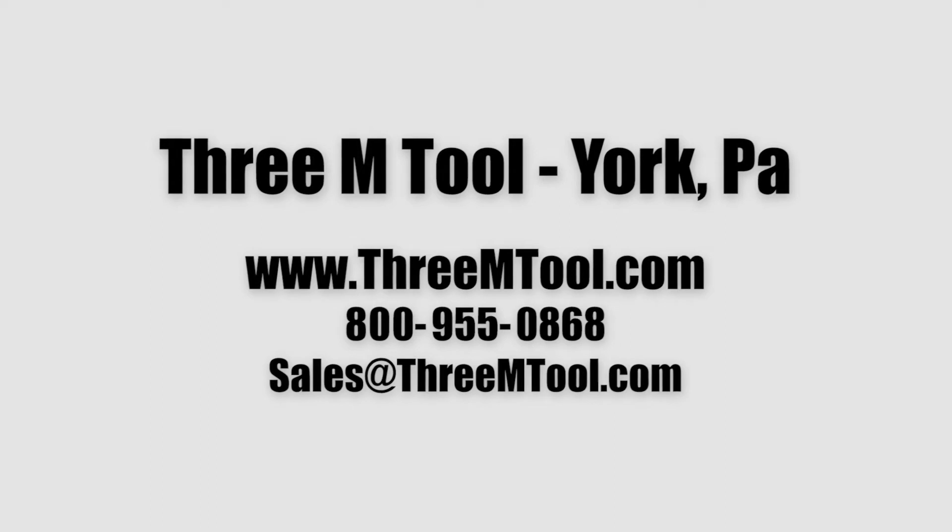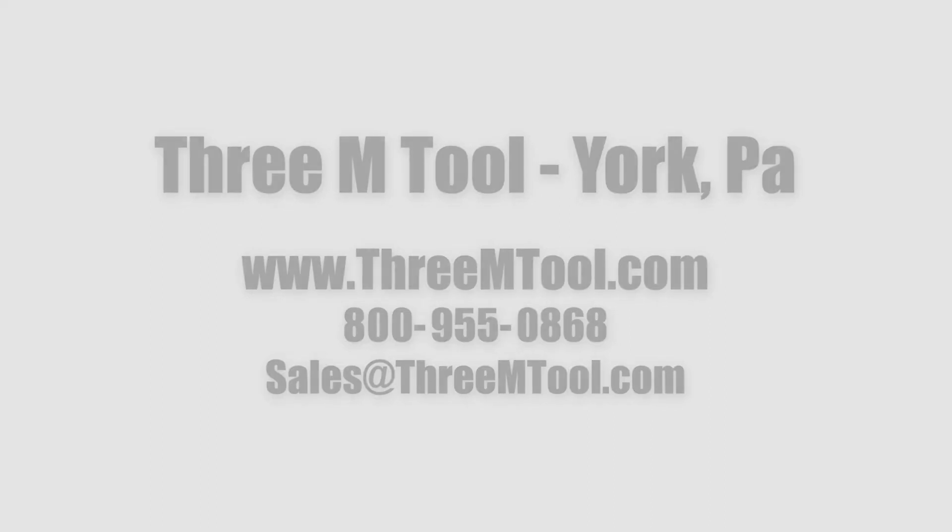The customer has just completed their initial process runoff and our baskets have worked perfectly. For other cool projects, please look around our website at www.3mtool.com or give us a call at 1-800-955-0868.